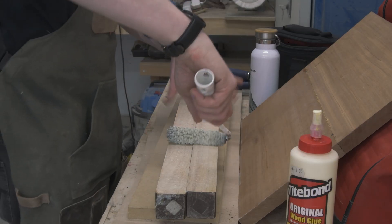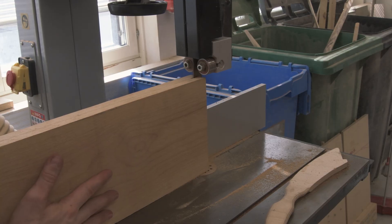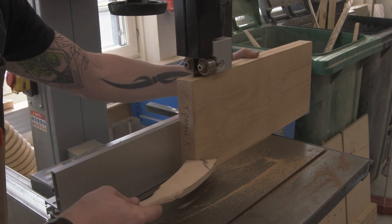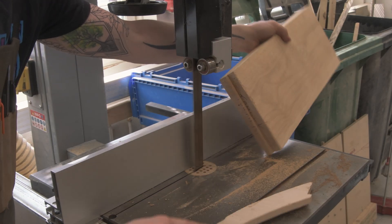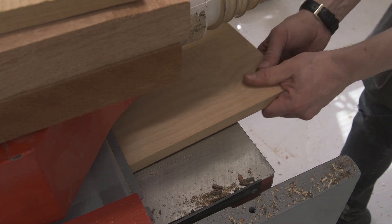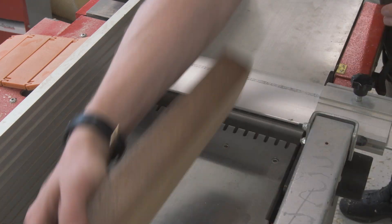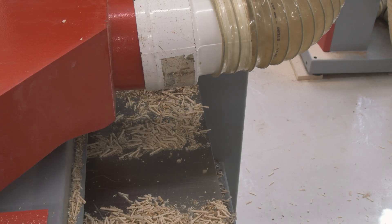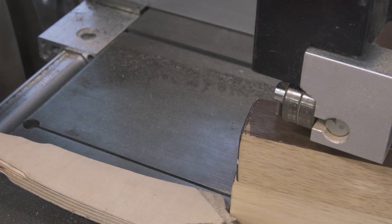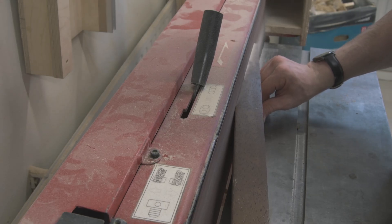Starting off with creating this build itself — this is very much a concept build and a proof of concept at that. So I'm not going to waste time trying to get the best possible materials for this project. Instead, I'm just going to use some things I had lying around that weren't going to get used for anything else. Funnily enough, the neck is actually comprised of two old table legs that I found. I actually thought it was mahogany going into this, but when I started planing it down I very quickly realized it's actually Spanish cedar. Not only is it an interesting idea to use table legs as neck material — which isn't something new, I used to do this a lot in prototyping days — but Spanish cedar is something I haven't worked with before, so it was definitely a new material for me.